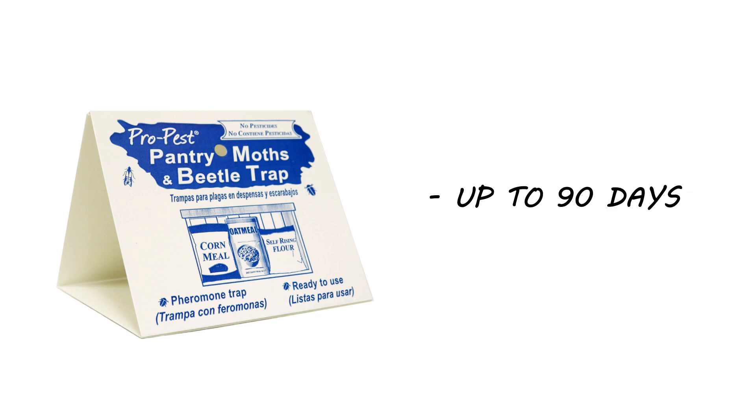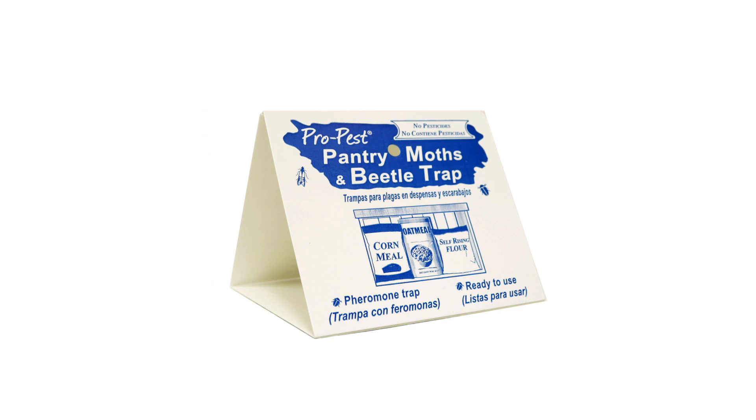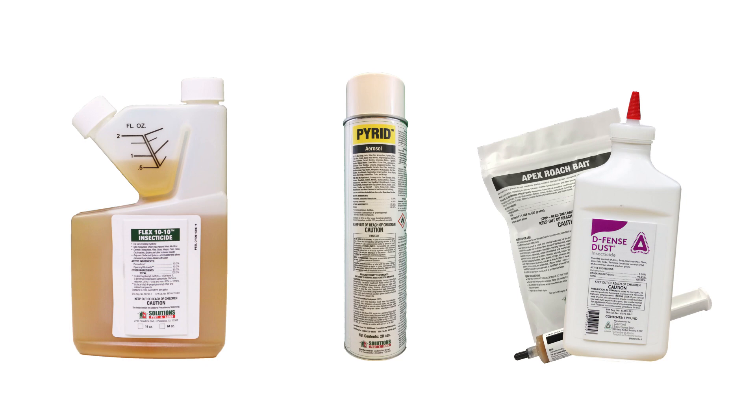Most active infestations cannot be controlled through the use of one product. Typically, you'll also need a liquid concentrate, an aerosol insecticide, and bait or dust for complete control. For each insect, we've come up with a treatment method that we guarantee 100% to work. Click the card in the top right to get more information.